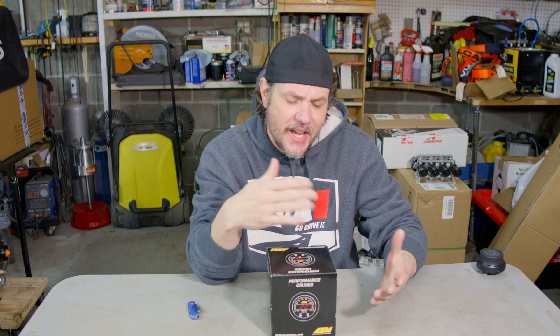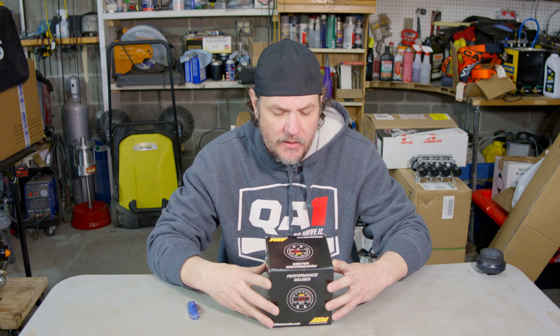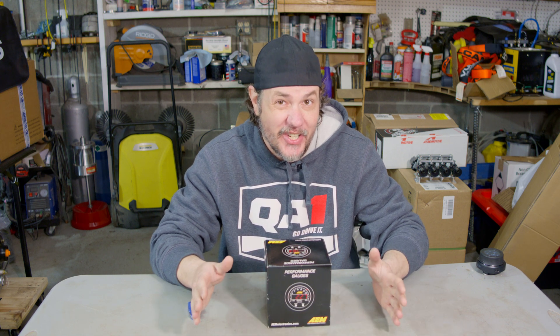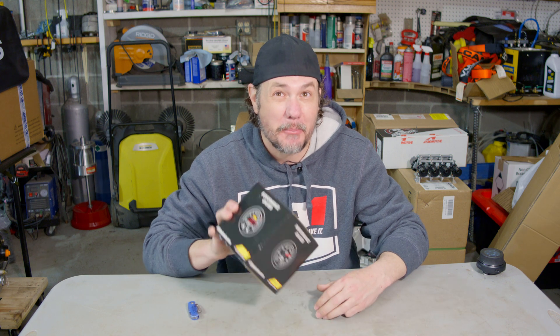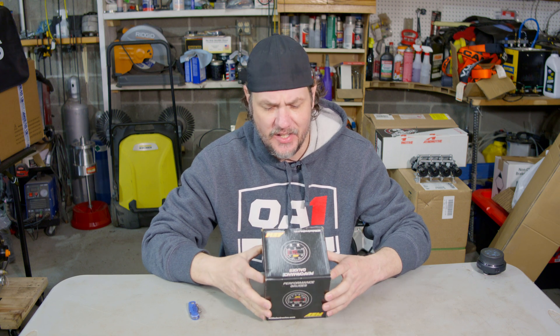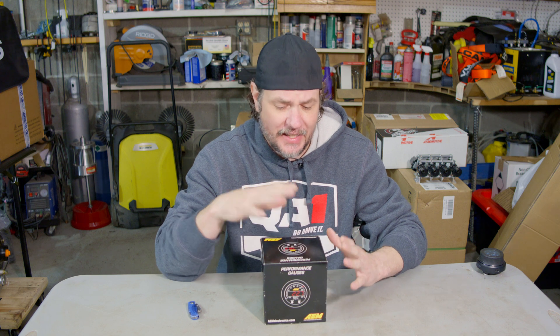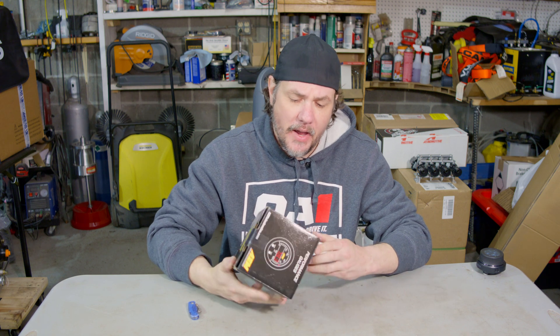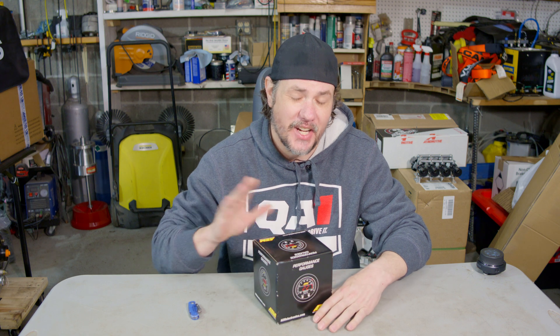Some of you might know that AEM got bought out by Holley. I have my speculations as to why that is. Mainly, Holley's wideband controllers are junk and they were hoping to sort their stuff out by bringing in a company that really specializes in wideband controllers, while offering mini gauges and standalone stuff. The wideband AFR gauges is really where AEM shines.